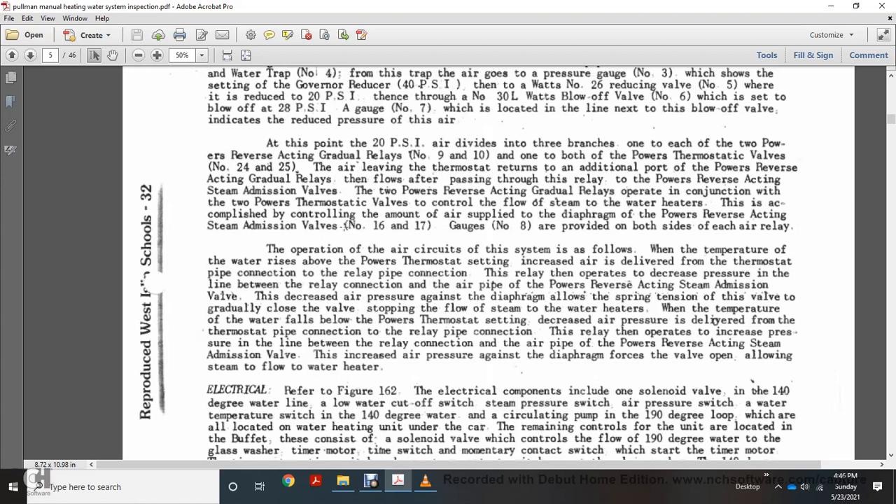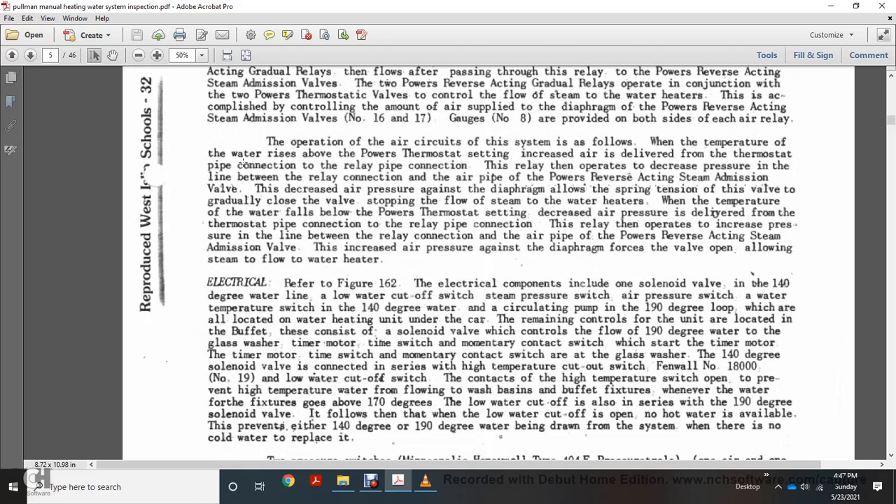Air flows to two Powers reverse-acting gradual relay numbers 9 and 10, and to the Powers thermostatic valves numbers 25 and 24. Air leaving the thermostatic relay passes to the Powers reverse-acting steam admission valves. The Powers reverse-acting gradual relays operate in conjunction with the two Powers thermostatic valves to control steam flow to the water heaters. When water temperature falls below the thermostat setting, air pressure delivered from the thermostat increases, causing the diaphragm of the reverse-acting steam admission valve to gradually open, allowing steam to flow to the water heater. When temperature rises to the thermostat setting, air pressure causes the relay to increase control pressure, closing the supply valve and maintaining constant temperature.